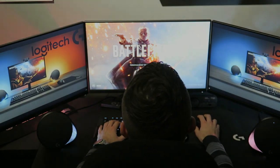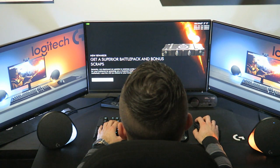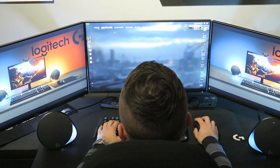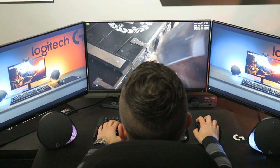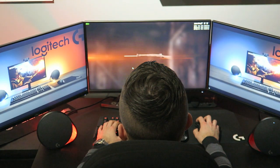First of all I am testing the speakers and the light sync through the Battlefield 1 game to check out how they synchronize with the colors on the monitor. The next part will be synchronizing these speakers to the bass, highs and lows of the music. So let's check it out — first Battlefield, then we have the music.